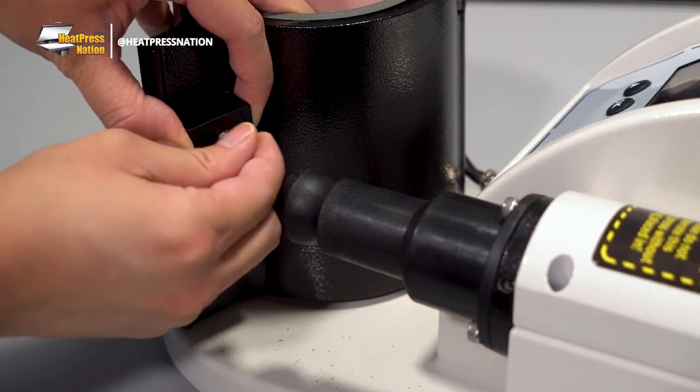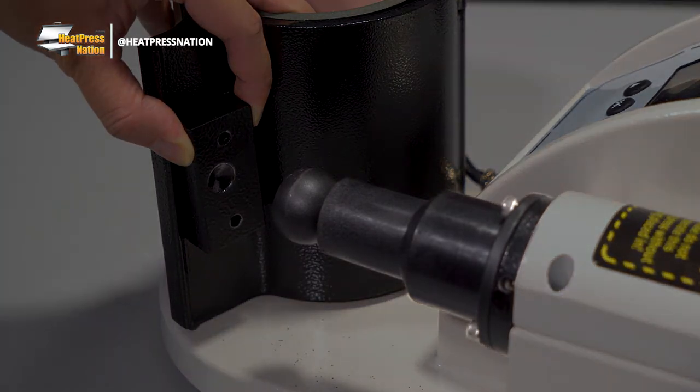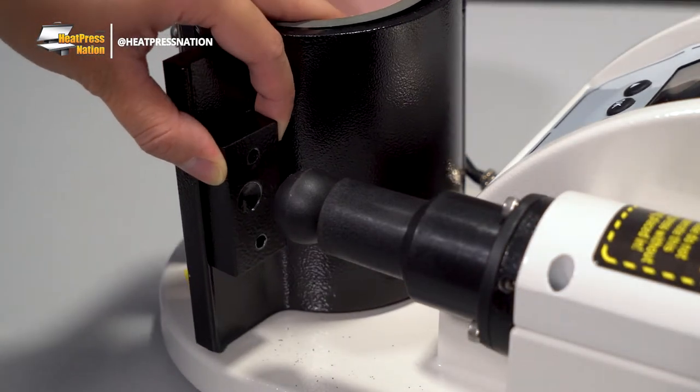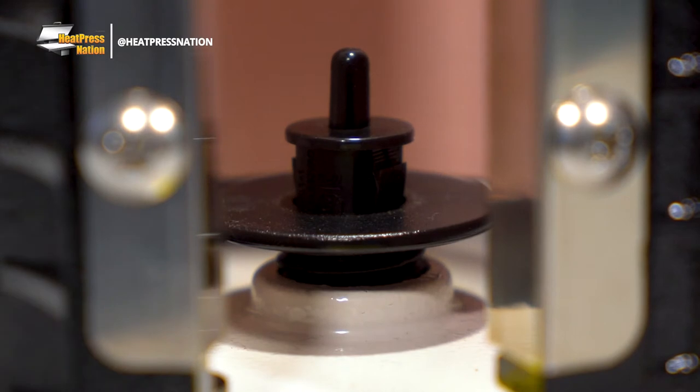We should note that when you'd like to mount it back later for 11-ounce mugs, you'll need to keep the position of the spacer's off-center indent in mind to have it match the mechanism's position. Lastly, be sure that the open and close sensor inside the heating element has been fastened all the way for 15-ounce mugs to fully settle in.